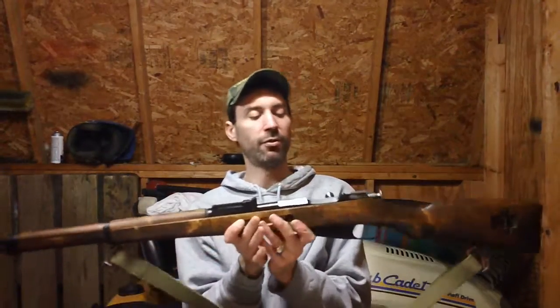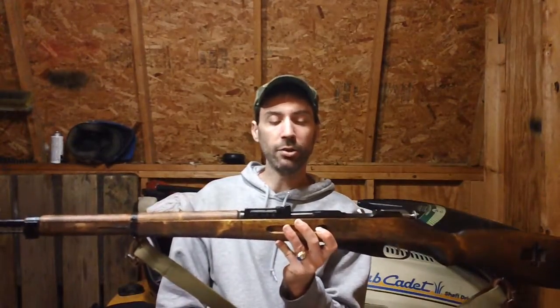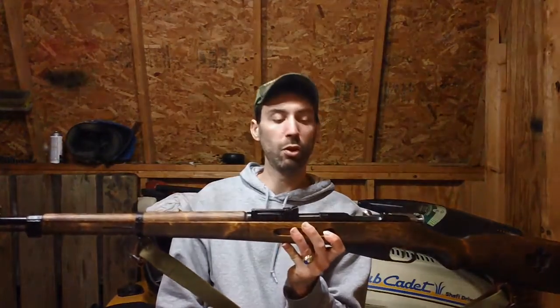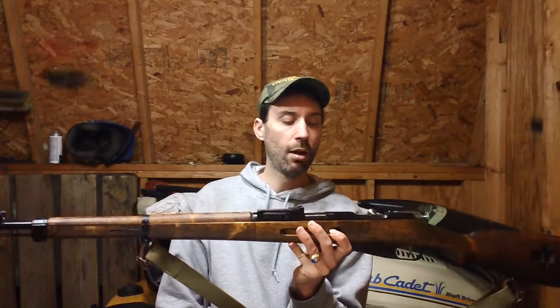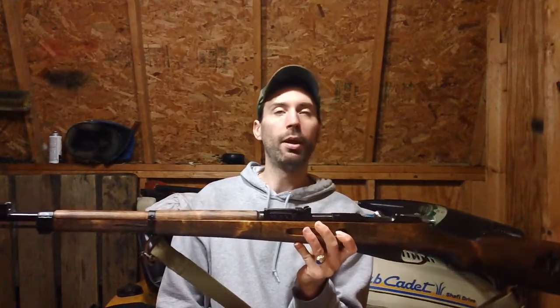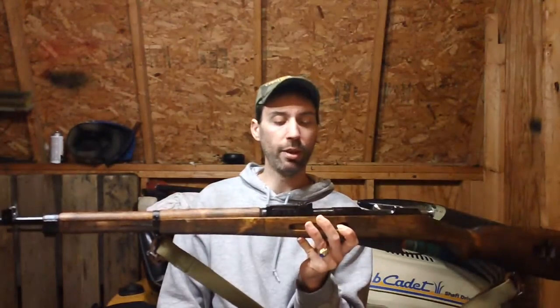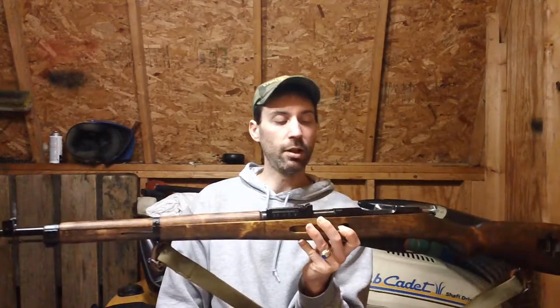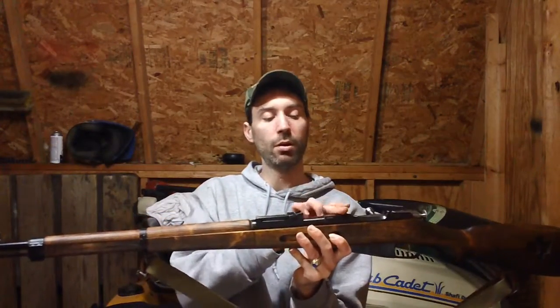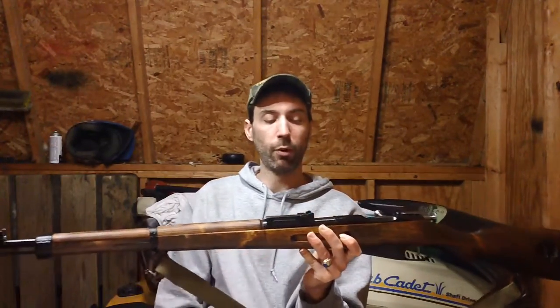In front of that, you've got the hex receiver. The Finns took Russian hex receivers — the pre-1930s hex receivers — and basically put a new barrel on in front of them and re-barreled the action. So basically you have an older receiver with a new barrel on it.